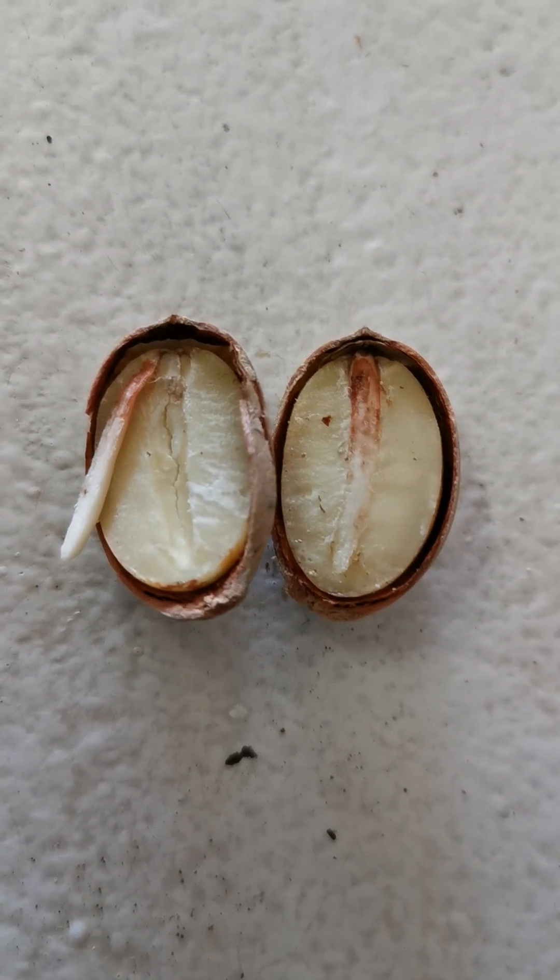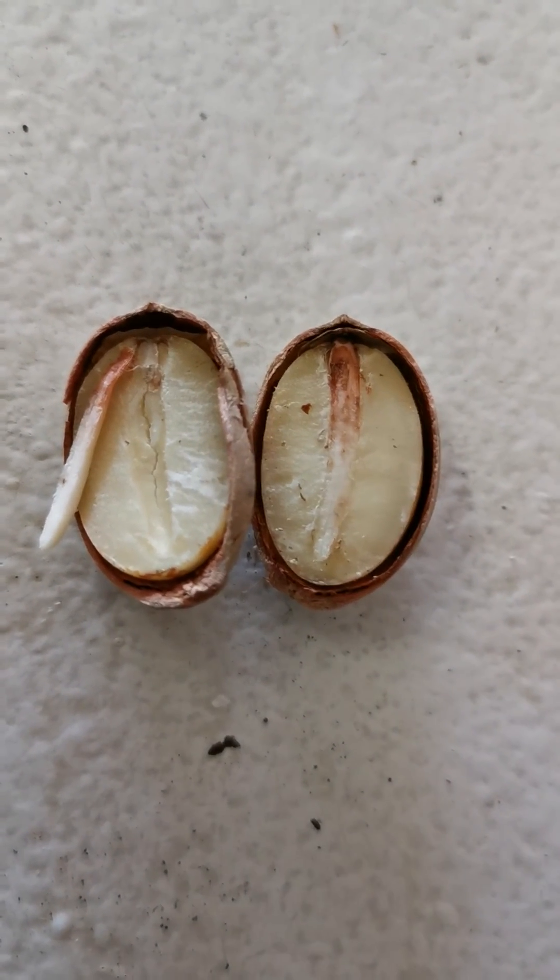So I would guess if you had a seed that looks like this, within a week or so it'll germinate.